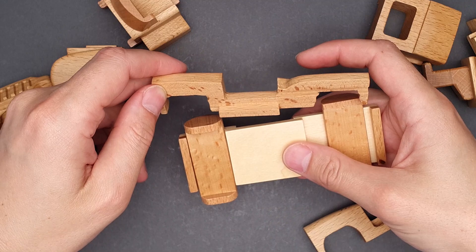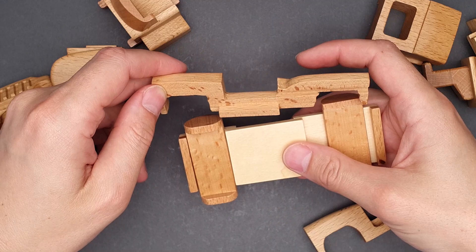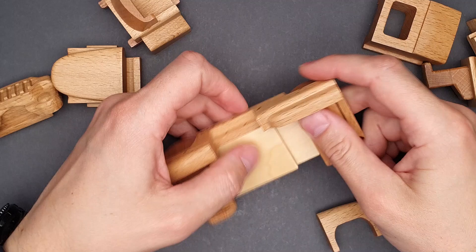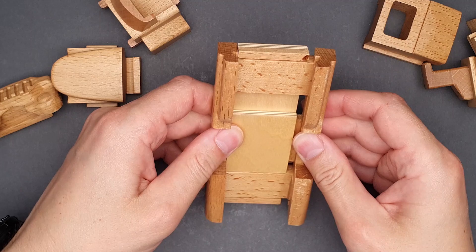Already something is wrong. I thought it's going to be much easier — but yeah, everything is okay. It is just a little bit tight. I thought this puzzle is not going to be tight, but it is pretty well made. The base is ready.